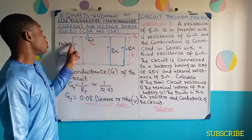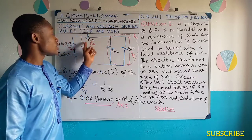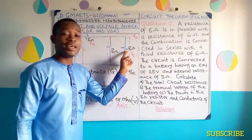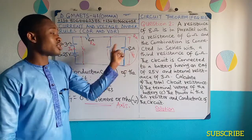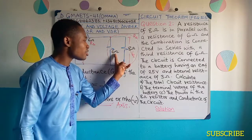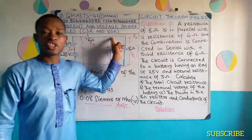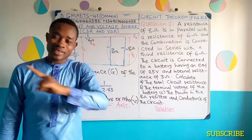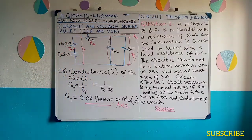The total current produced from here will go, pass through this internal resistance in series, through this RB which is 6 ohms resistance in series, get to this principal node, and it will share. Then you can calculate I8. Since it's shared between this and this, I8 will simply be equal to R6 divided by R6 plus R8, multiplied by the total current that's shared. Get your I8, then use I8 squared times R8 to get your power.